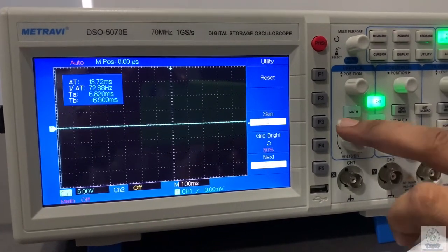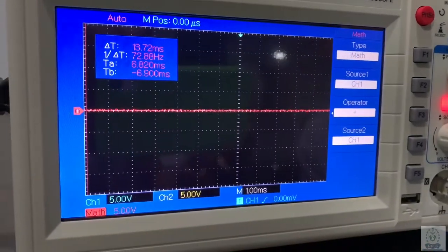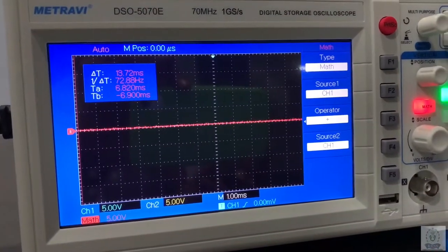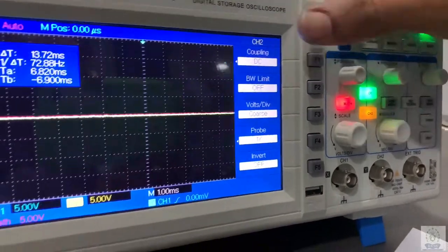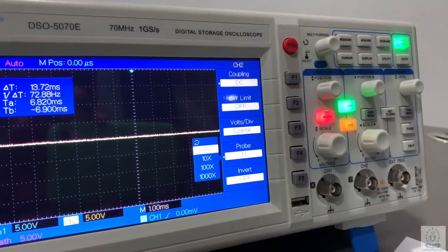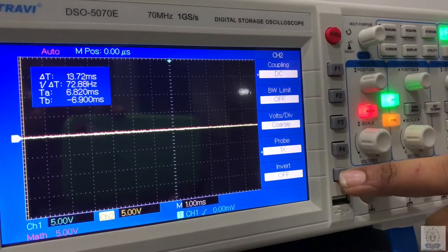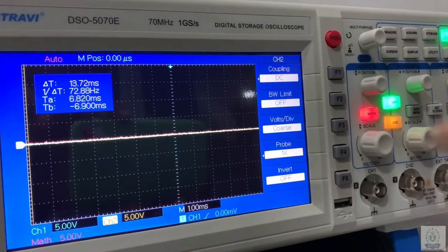The additional function is the math function. Here the addition, subtraction, division, and multiplication of two waves will occur — channel 1 input and channel 2 input — and we can get the result in a red waveform. Now its channel 1 and channel 2 selection switch covers coupling, bandwidth, volt per division, and here is the probe setting: 1x, 10x, 100x, and 1000x. There is also an invert function.